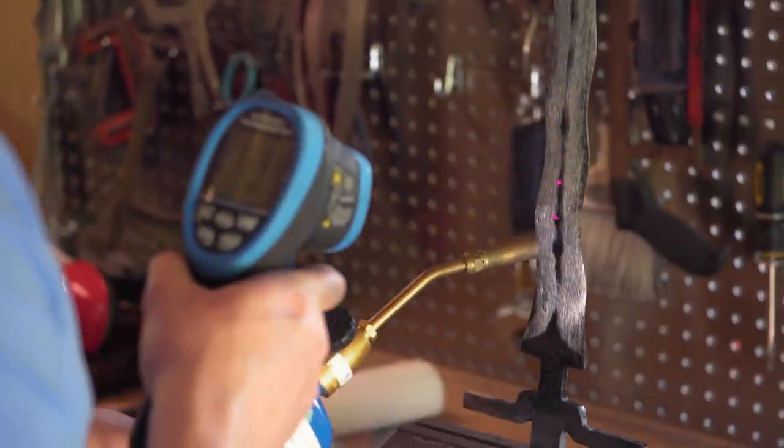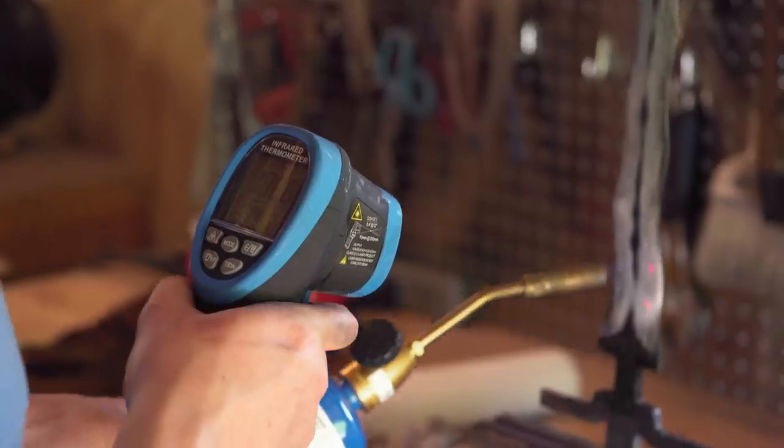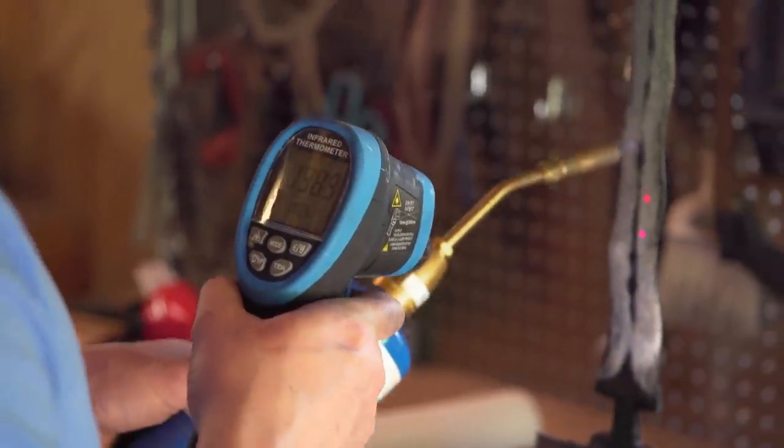This time around, I'm going to be really slow, really careful. I've got my heat gun right here pointing at this blade the whole time. If it goes above 350 degrees, I'm going to immediately pull the torch and make sure that I don't over-temper this blade again.